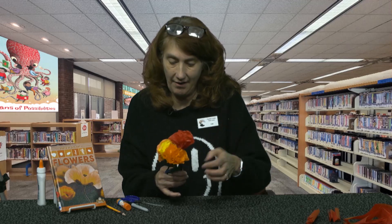You could even make one that was a rainbow flower — that would be really cool. Thank you so much for watching. I'm Miss Lisa for the Fayette County Public Library and you've been watching The Crafty Corner. Bye!